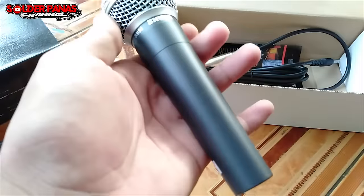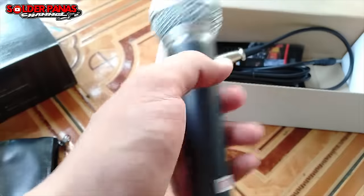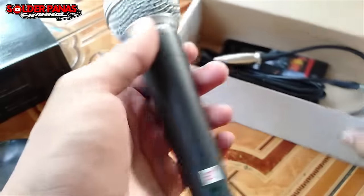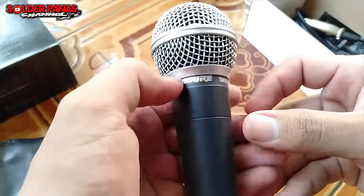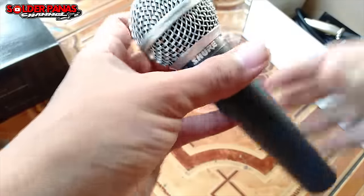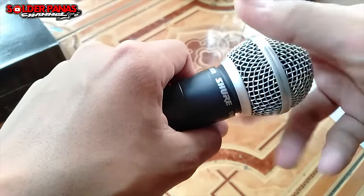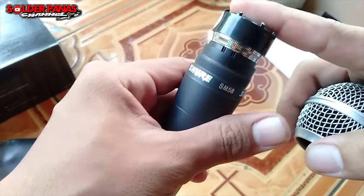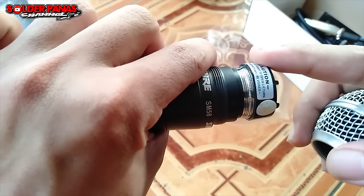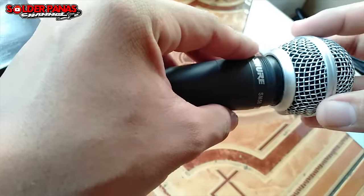Mantap guys, ini dari besi cor. Wah, masuk. Sip, mantap. Ini lebih berat daripada mic yang pernah saya review sebelumnya. Ini dari Sur SM58. Kita buka untuk lihat spool mic-nya seperti apa. Wow, mantap sekali.